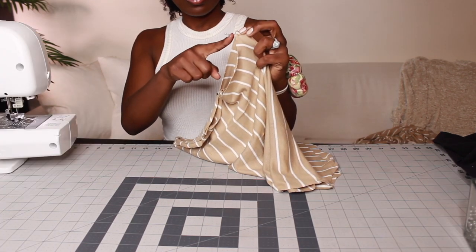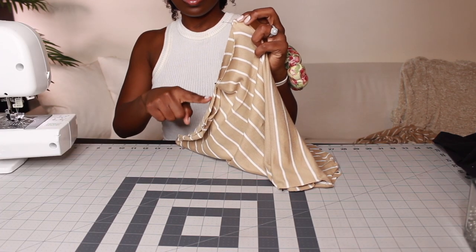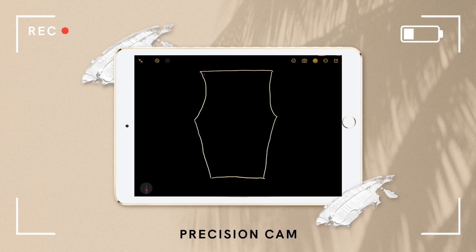Now I am going in to sew the inseams around my hip area. Precision cam here — just to give you a proper visual, you are sewing where I've circled in red.